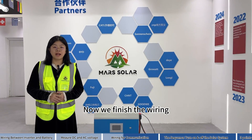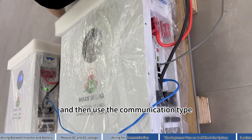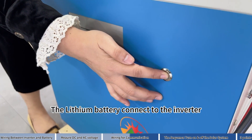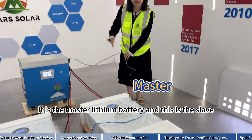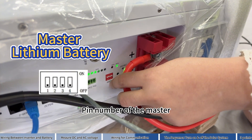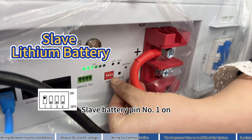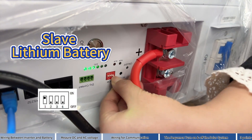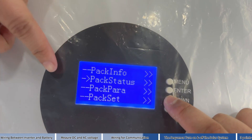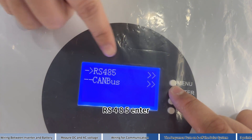Now we finish the wiring. Turn on the battery, then turn on the inverter and choose the communication type. The lithium battery connects to the inverter — this is the master lithium battery and this is the slave. The master lithium battery pin number does not need to be changed. Slave battery: pin number one, on. Now it starts to choose the communication. Pack set — Enter. RS485 — Enter.